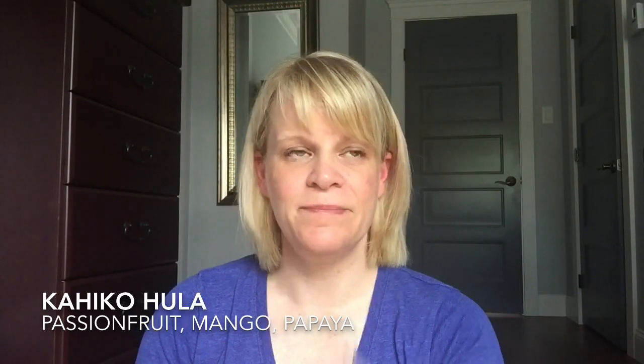Right now downstairs I'm finishing up an old bar of Kahiko Hula — passion fruit, mango, and papaya. It's got a little bit of underlying creaminess that softens those three fruits just a touch, and it is so nice. One of my family members commented yesterday that the house smells good. That was Kahiko Hula.